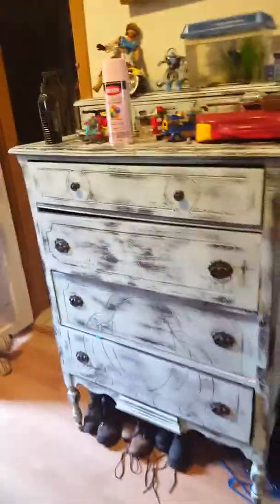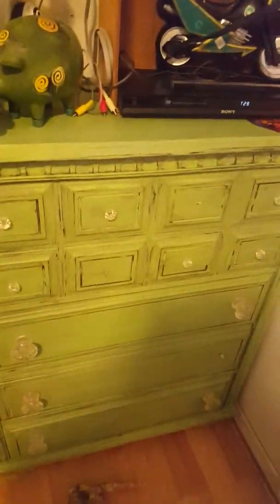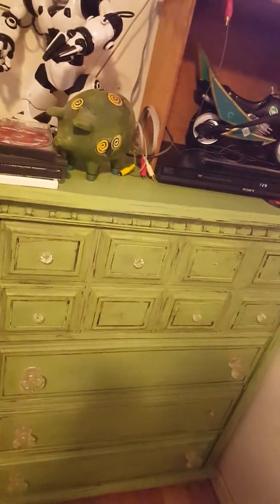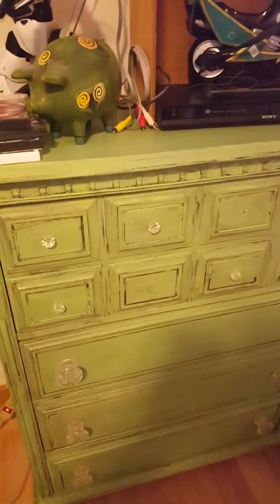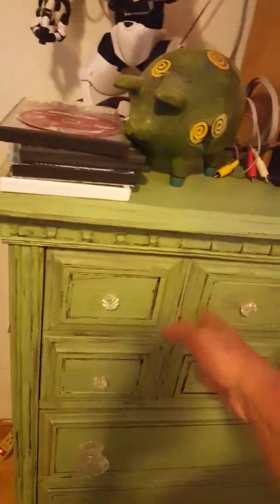Afterwards I used my dark wax on it to seal it, and this is what I've got. This is in my son's room — a piece I bought at a yard sale for I think fifteen dollars. I'm going to replace these handles because they're cute but cheap — they just snap right off. Adorable but ineffective.